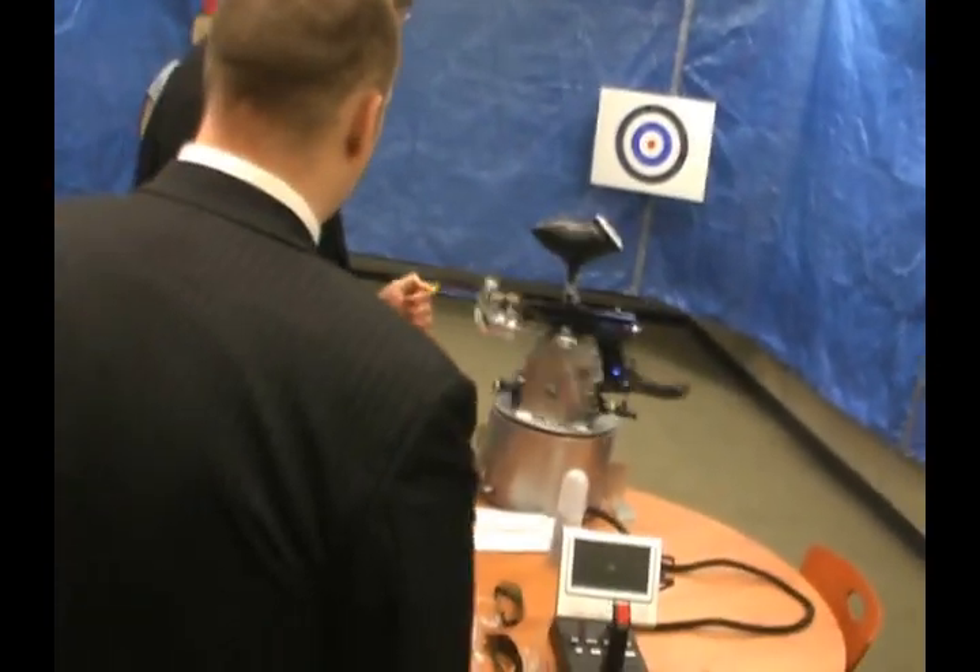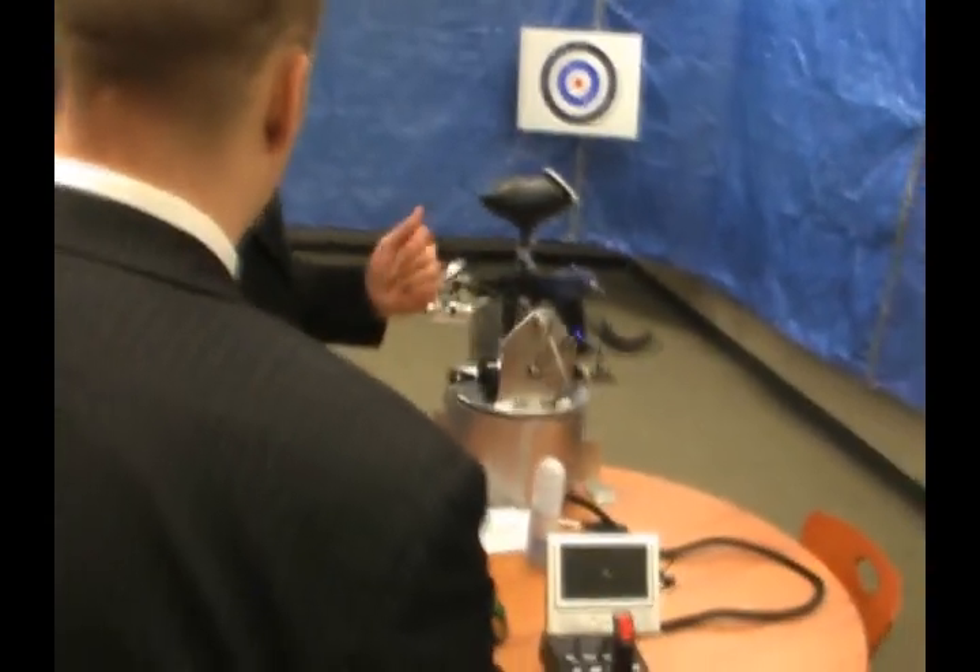It's in automatic mode right now. When one of the sensors sees something, it's going to point at the appropriate sensor direction.